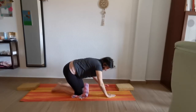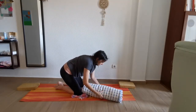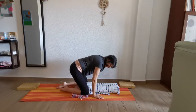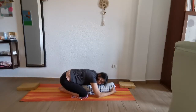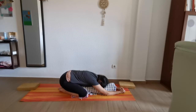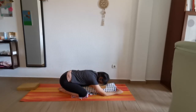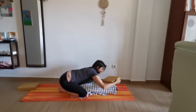Very good. Come up, get the bolster, and relax. Bring it here, open the legs to the side, and just relax there. Stretch the arms. If that's too low and you want to put another one, just do it. Or if the bolster is enough, let's go.